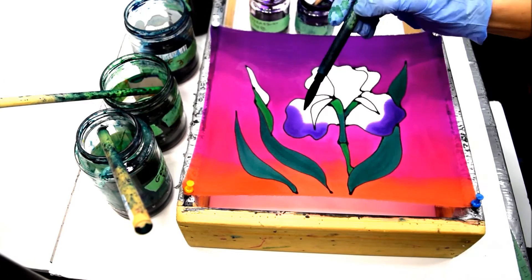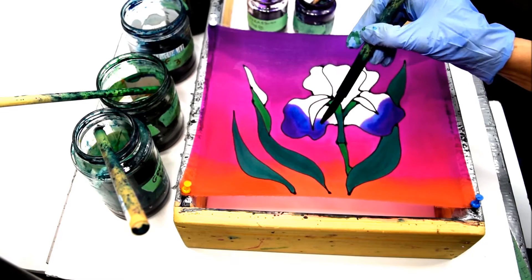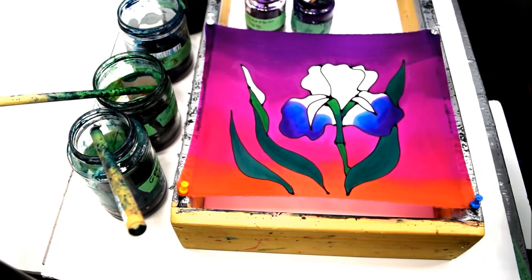This is the darker blue. I'll set that right on top of the purple, and you can see it pushes the purple forward and back. It makes nice little outlines around the edges of the flower, which are quite charming.